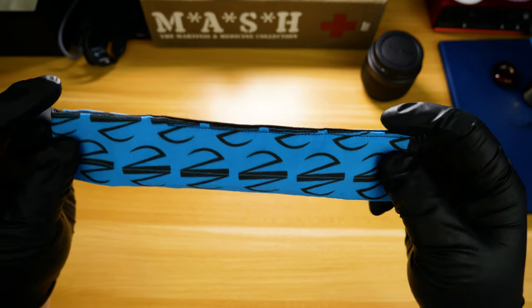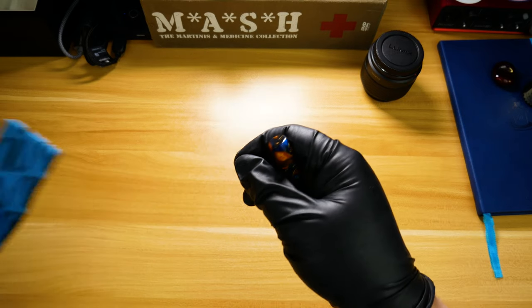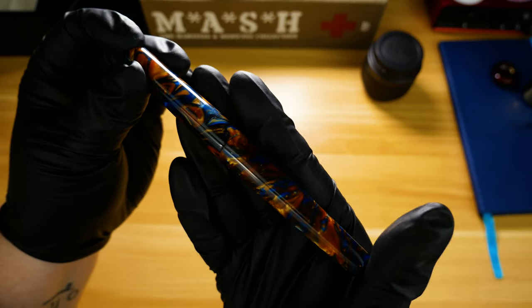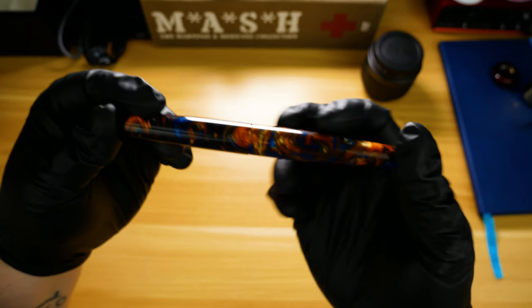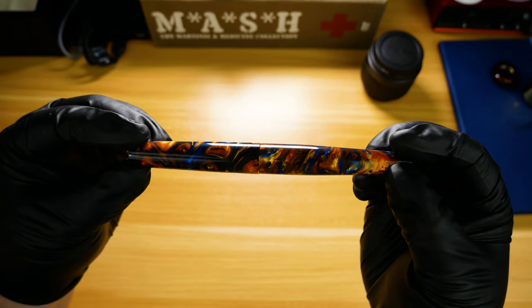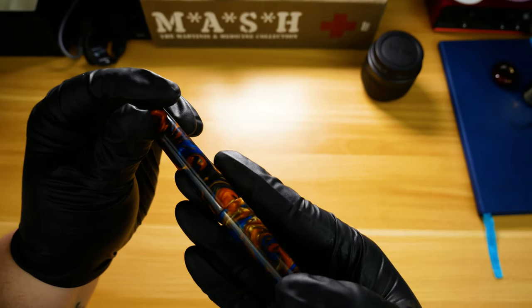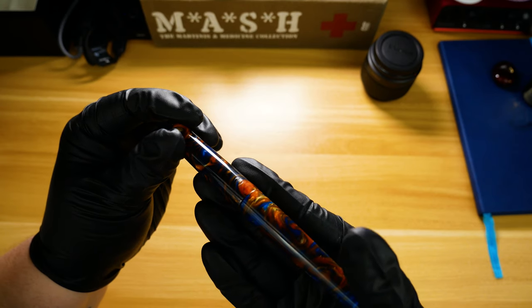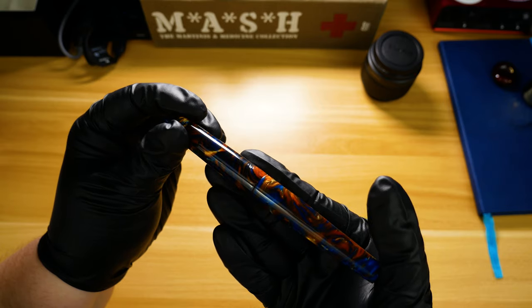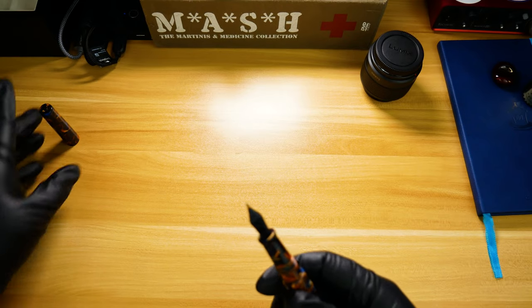Kudos to Sean for picking that one out at random for this pen. Now for the star of the show — this is the Townsend model in what he simply calls a blue, gold, black, yellow acrylic. For me it kind of looks more like an oasis in the middle of a desert, or if you've ever seen those tiger's eye gems, it reminds me of a tiger's eye with a lot of blue in it. And I think that's actually what drew me to this particular pen. I also like what he did with the logo on the cap — it's very subtle.